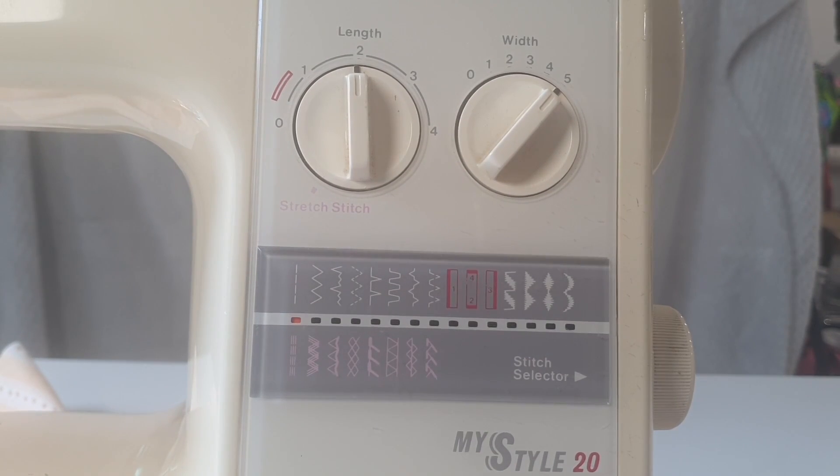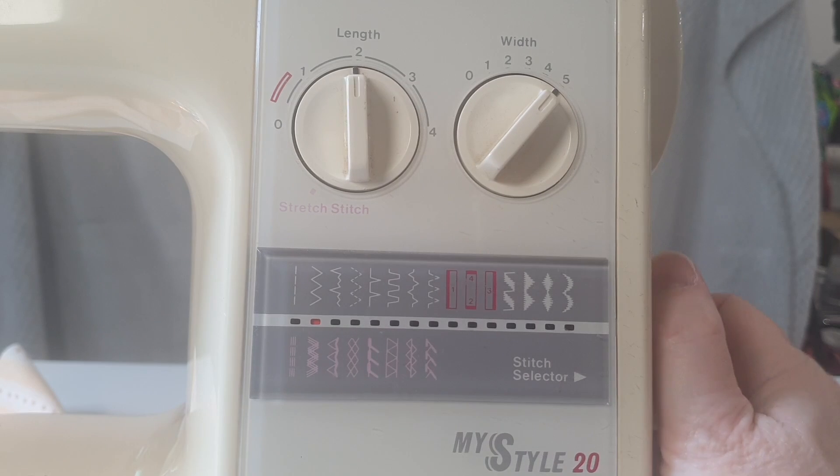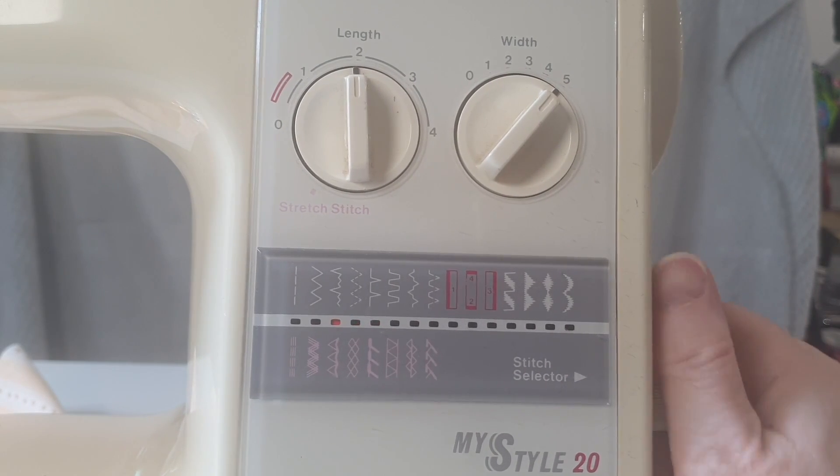These are the controls on the MyStyle 20. On the side you have a wheel that will move you from stitch to stitch. Stitch length is an indicator of how far along the feed dogs are going to pull your fabric with every stitch — the bigger the number the bigger the stitch, the smaller the number the smaller the stitch. Generally we want to sew with a stitch length of about three. If it's much shorter it gets really obnoxious to unpick, and if it's much bigger it can sometimes pull out.